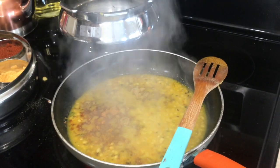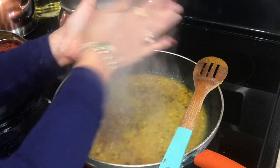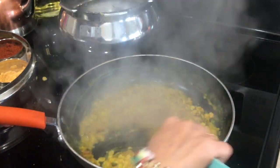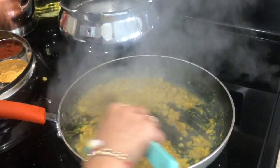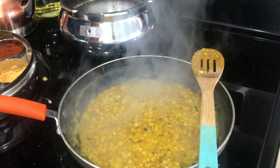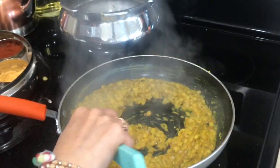I'm also adding a little bit of kasuri methi. Now I'm gonna mix everything very well. If the dal is getting too dry, you can add a little bit of water, but not too much — we want it semi-solid, not a runny consistency. I'm adding salt at the end, and that's it. Our dal is all ready.